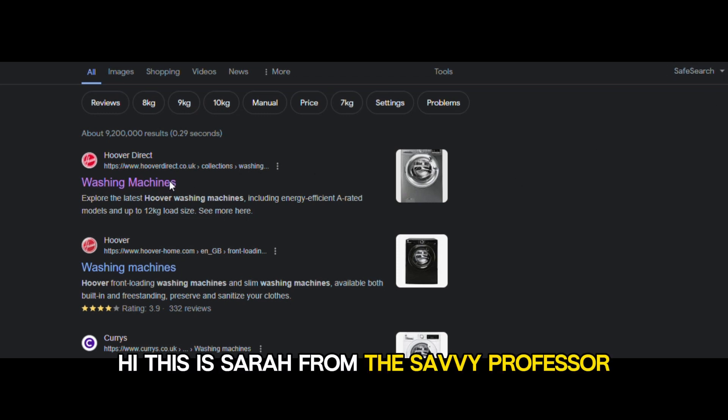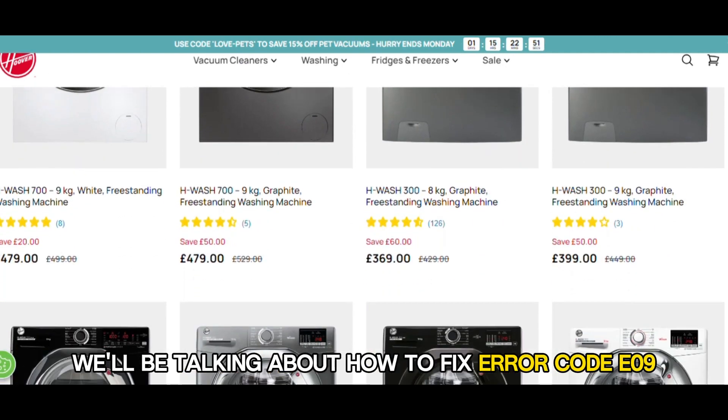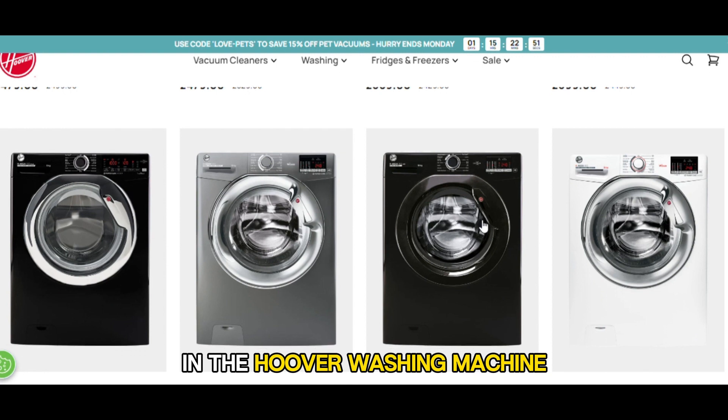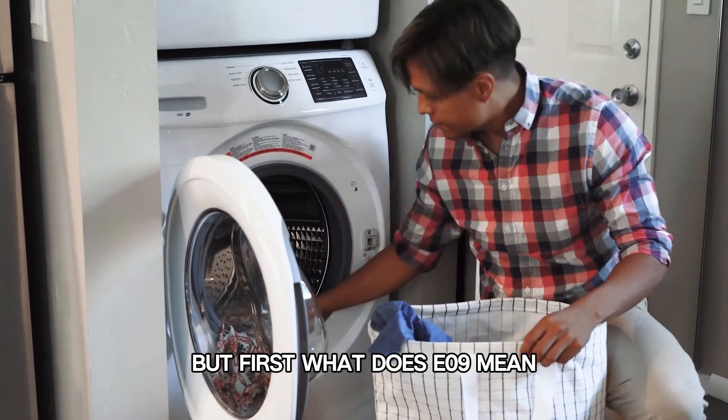Hi, this is Sarah from The Savvy Professor, and in today's video, we'll be talking about how to fix error code E09 in the Hoover washing machine. But first, what does E09 mean?